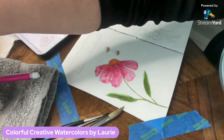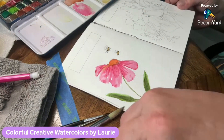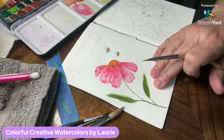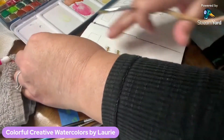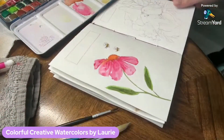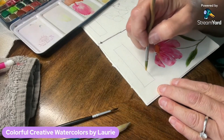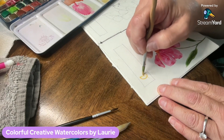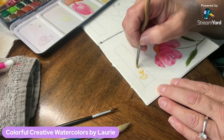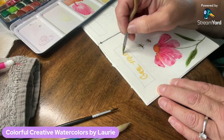My flower is done, my bees are done, and now I have a little box rectangle where I want to put some lettering. I need to take my tape off and move my book so I can write the words 'Bee Mine' in a gold shimmer color. Trust me, I haven't taken any handwriting classes, so it leaves a lot to be desired — but it's my journal, so that's okay.